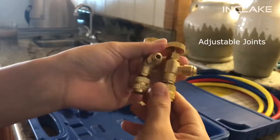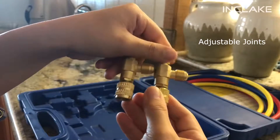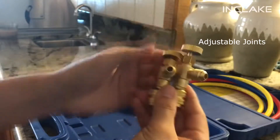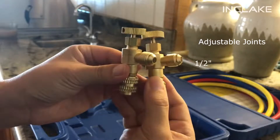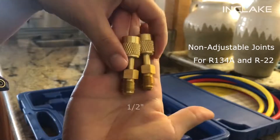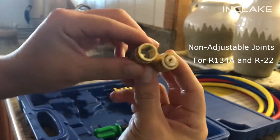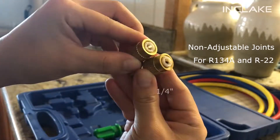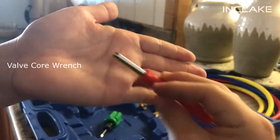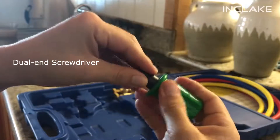The adjustable joints have one-half-inch male and female fittings. The non-adjustable joints, which are for R134A and R22, have one-half-inch male and one-fourth-inch female fittings. Tools included with the gauge set are a valve core wrench and a dual-end screwdriver.